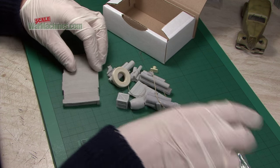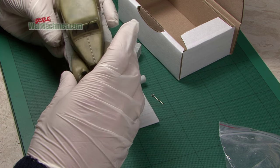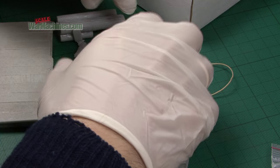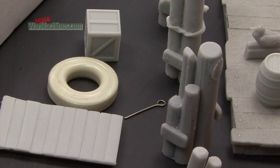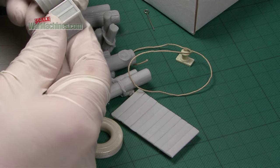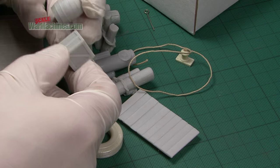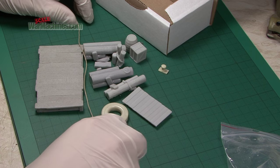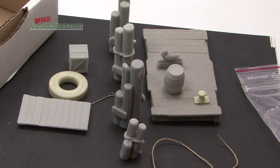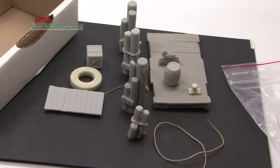First up is the old pier. Here's what you get. There's a bridge section, large enough to put a motorbike or something like that on it. Very well molded. These are clearly the wooden support poles for the pier - very convincing texture there. There's a bird to put on your pier. You get a wooden barrel and also a wooden crate, a length of string, a mooring point, a tire and another gangplank. So that makes up all the constituent parts of the old pier.